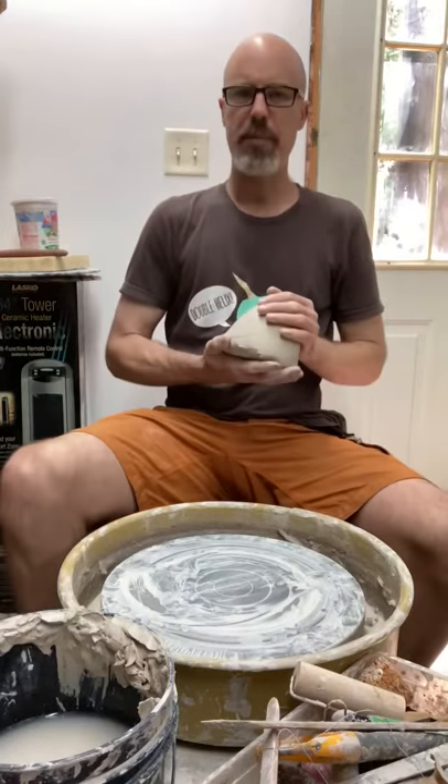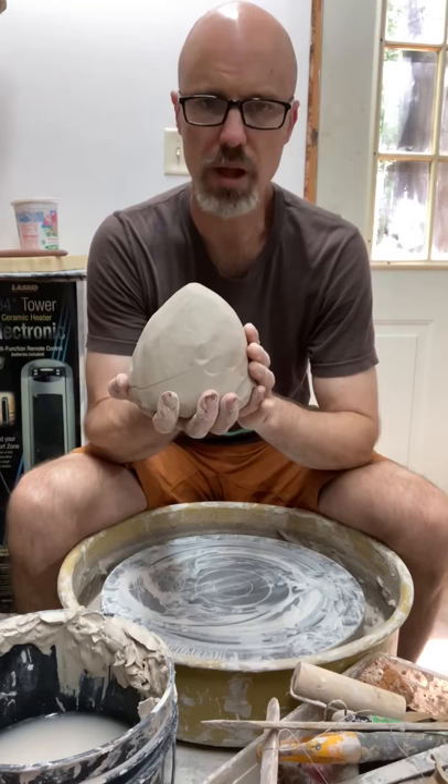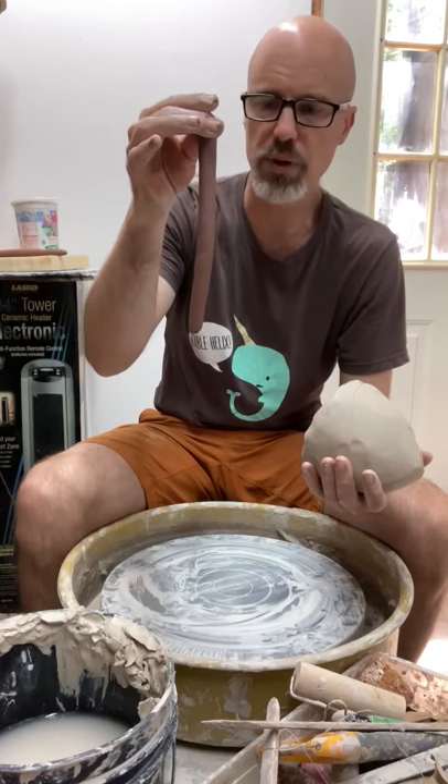Hey everybody, I'm going to show you a fun little trick on the wheel involving two different kinds of clay. I've heard it called agate ware, I've heard it called marbleized clay. Basically we're going to take a light colored clay in a larger quantity and a small quantity of a contrasting colored clay. In this case I'm going to use some red clay and I've pre-rolled it into a couple of coils - really about a half a pound of clay - rolled out into two coils. I'm going to show you how to make some interesting patterns using this technique.